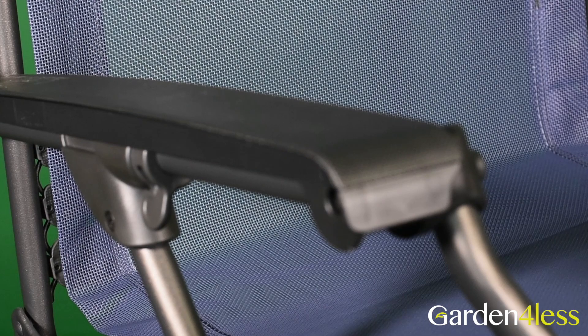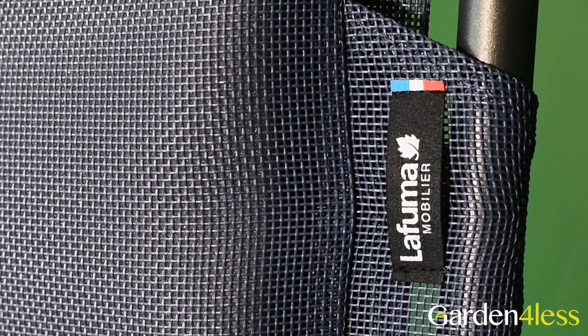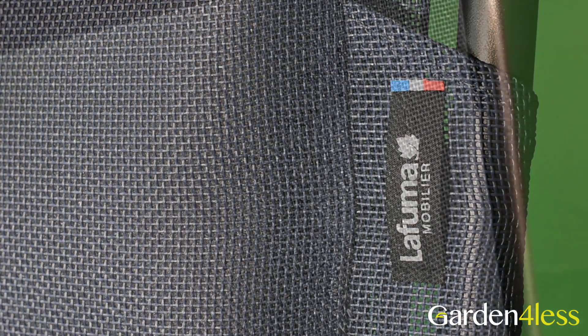It is made from Battyline fabric, whose combined materials offer exceptional resistance to UV exposure and ripping. The open weave promotes ultra-quick drying, and its anti-fungal treatment prevents mildew.